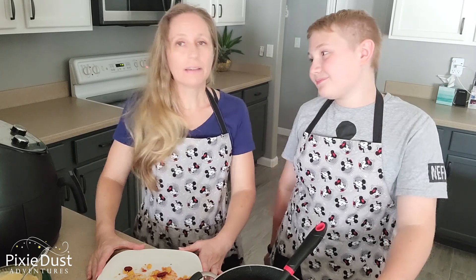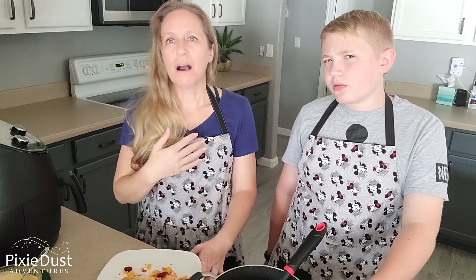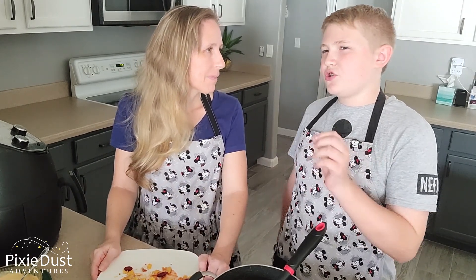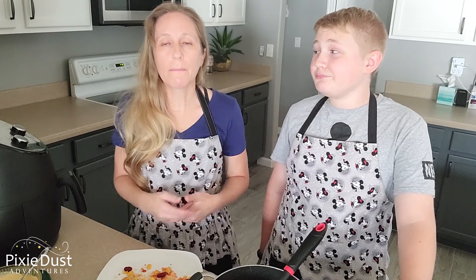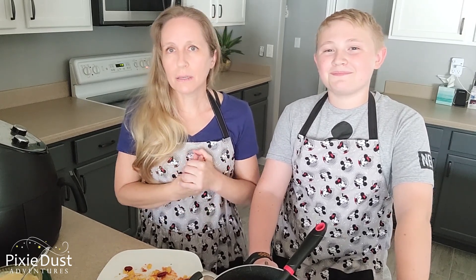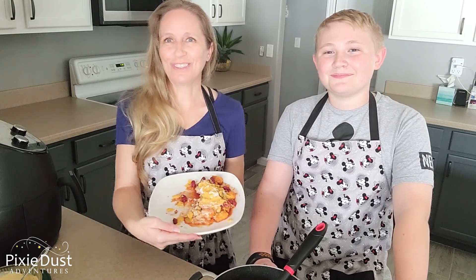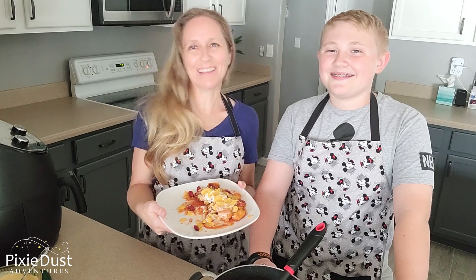Thank you for watching. If you want complimentary concierge planning assistance for your next Walt Disney World vacation, my name is Melissa and I own Pixie Dust Adventures Travel Planners — look me up at PixieDustAdventures.com. You can literally book a Disney trip and have somebody do it for you for free. Lock in those rates now because things fill up quickly — it's only a $200 refundable deposit. If a special offer comes out, it will automatically be applied to your room before you travel. Keep an eye out for our next episode of Cooking with Pixie Dust. Thank you for watching, bye!